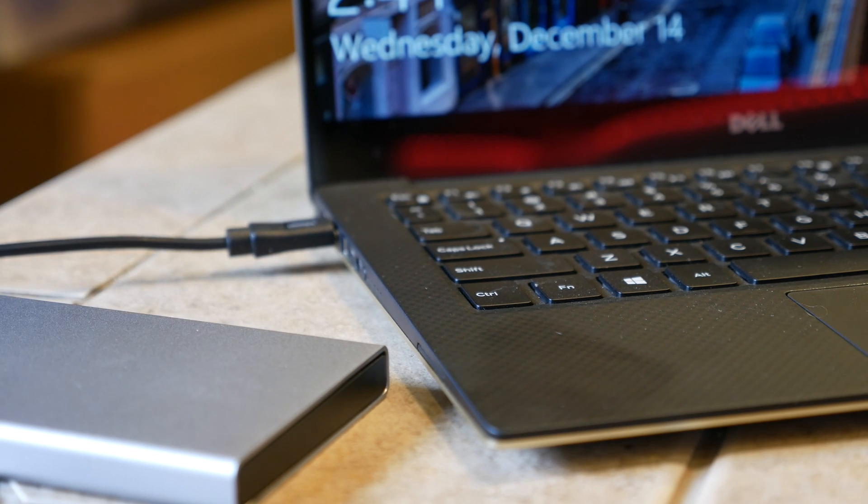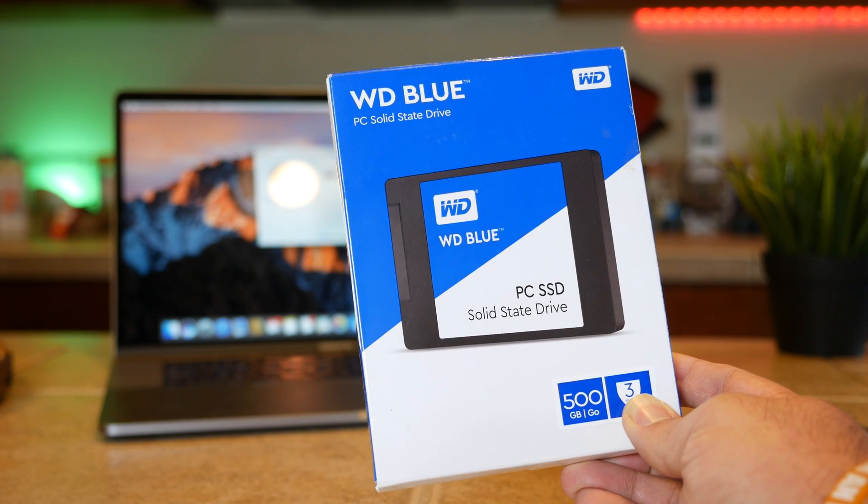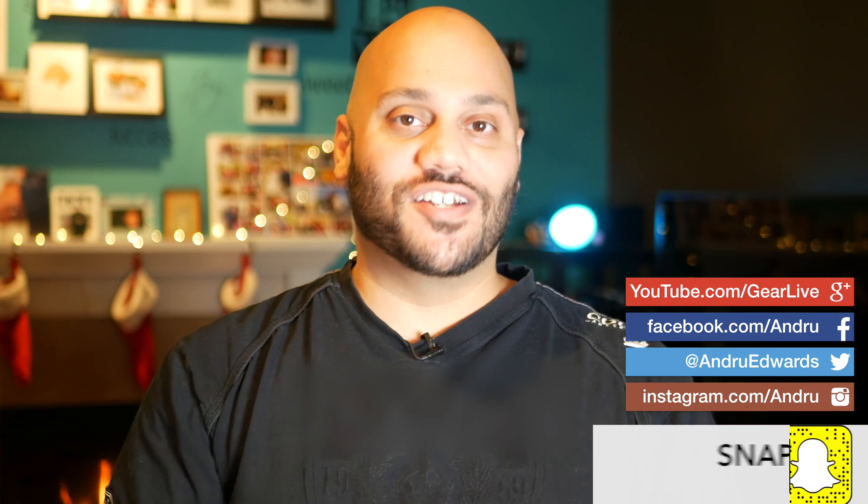So there you have it guys — that was your quick look and tutorial about how to use an SSD to quickly back up a system and restore to a new system without taking up half a day. I want to send a big shout out to Western Digital for sending over the WD Blue SSD, for sponsoring this video, and for saving me from backup and restore hell. But now I want to hear from you guys — feel free to share your backup and restore nightmares in the comments below, and I'll meet you there for further discussion.